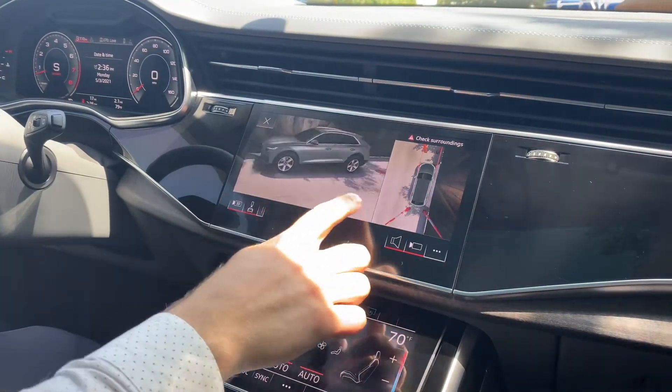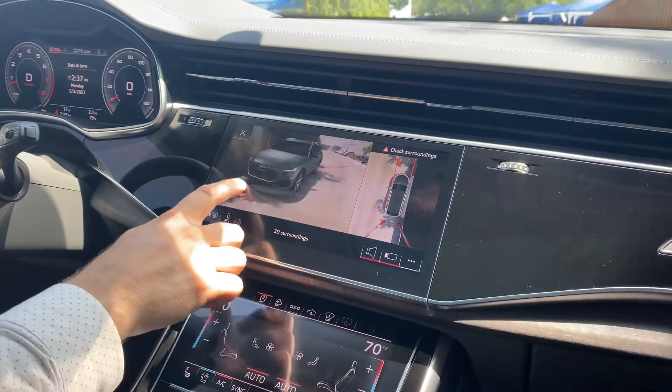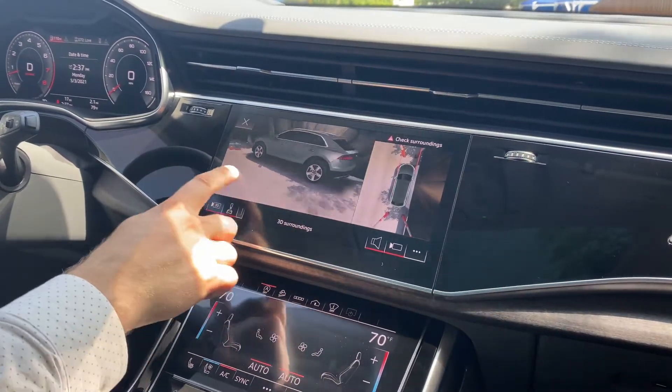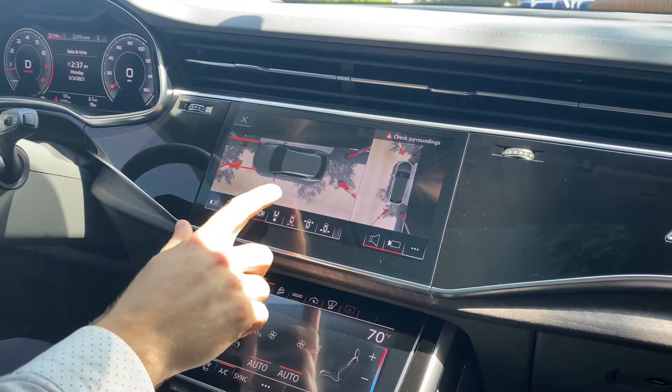Looks like a picture-perfect parking job to me, doesn't it? Boom! Ha ha. Look at that — perfect.